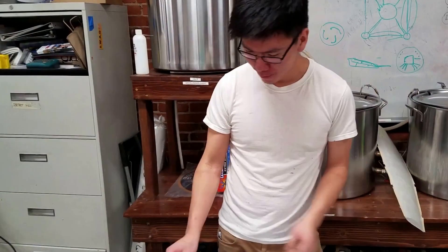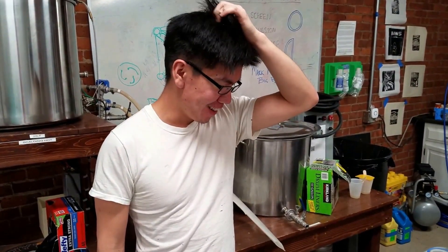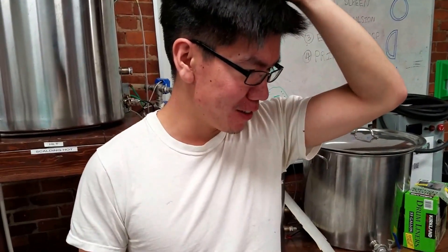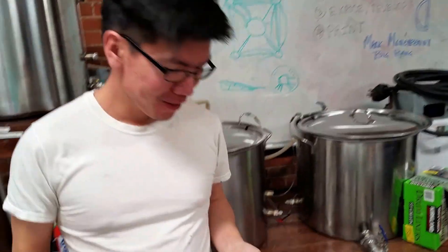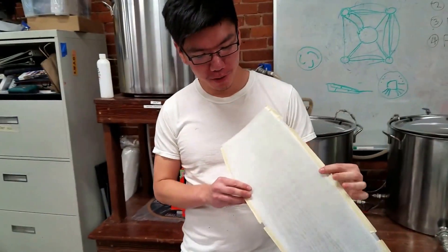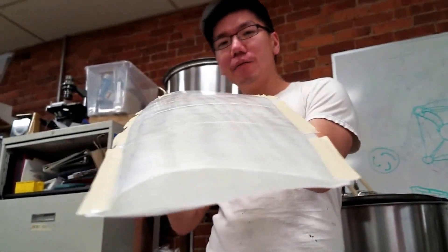So, Kevin, would you explain what you've been working on and what the process was? So, this is a vacuum bag for a ceiling fan blade. Here you can see two end products of a blade. There's an upper half and a lower half.